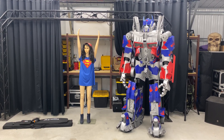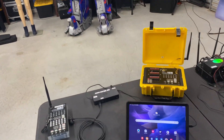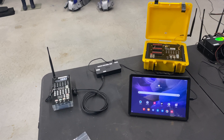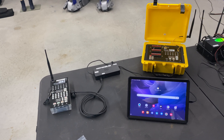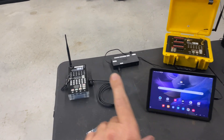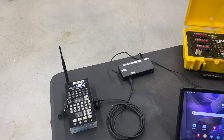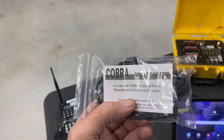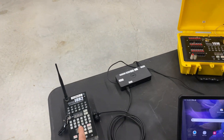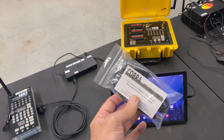Hey guys, Joey here from MDFX. Welcome to my studio. Today I'm going to give you a quick rundown on how to expand your Cobra control panel from a tablet to a desktop. Normally you would run the 18r2 with an OTG cable, using this harness to go from the 18r2 to the Samsung tablet.